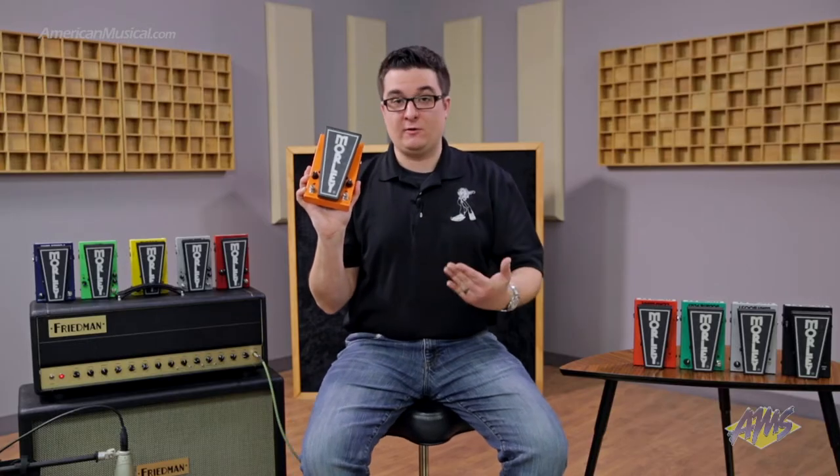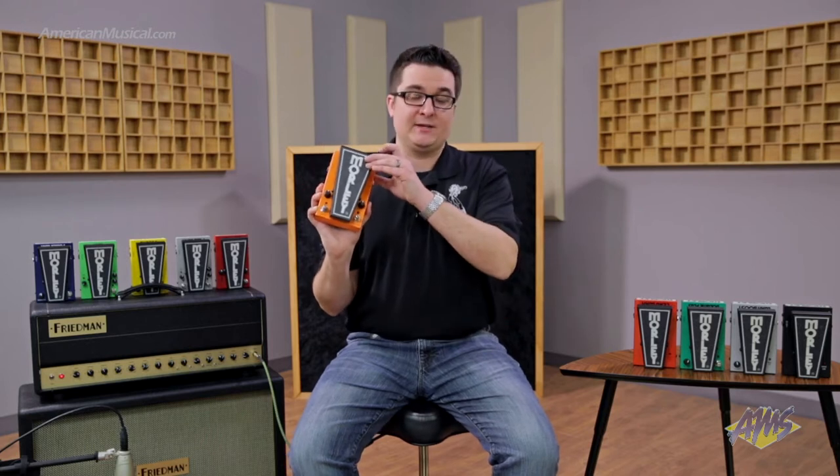This is the Wah-Lock feature, so you can emulate a fixed position wah. When you engage this, it emulates a parked wah position and also bypasses the wah pedal.